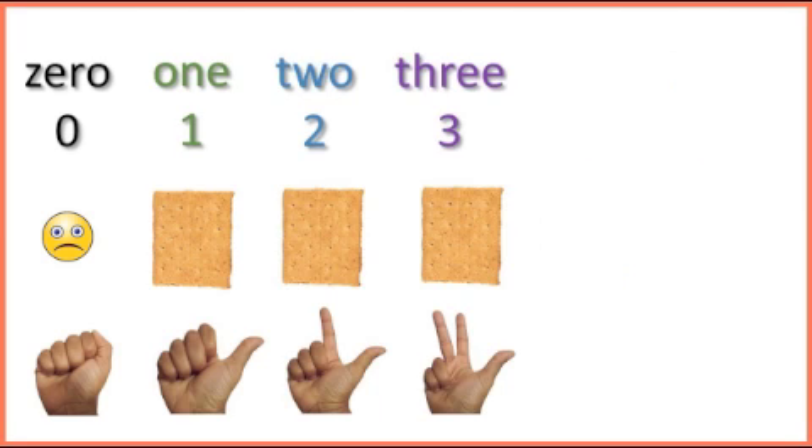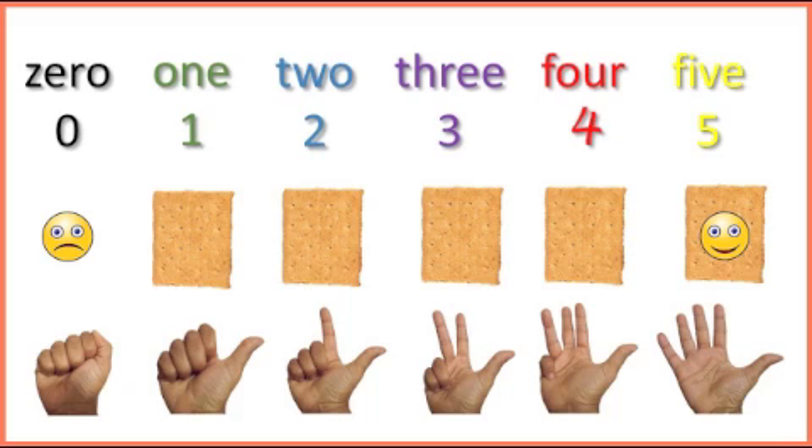Now faster: 0, 1, 2, 3, 4, 5. I hope you were able to keep up.